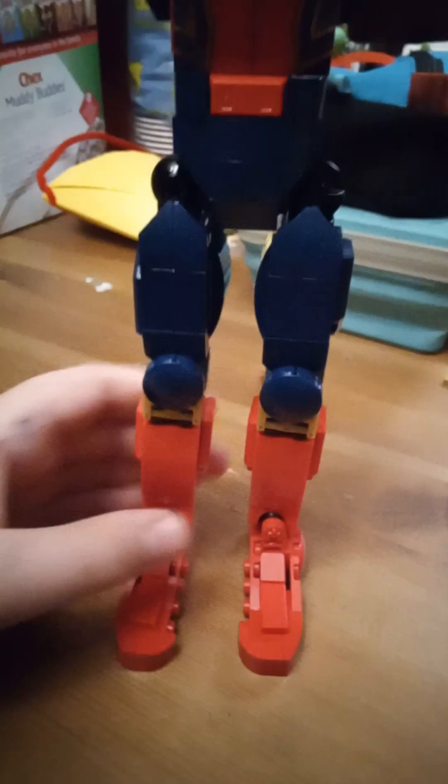Alright, we just got the kneecaps. So, like, there. And then you would just... it looks better than before.